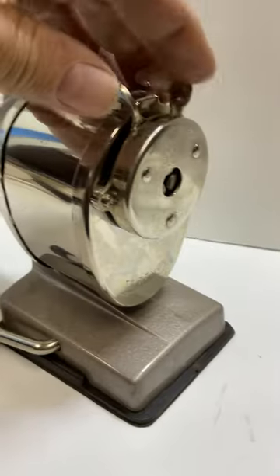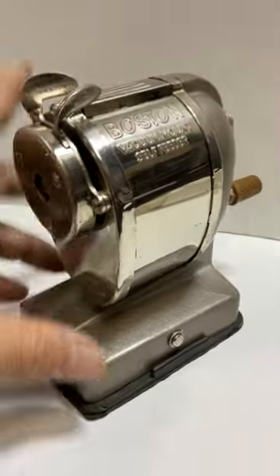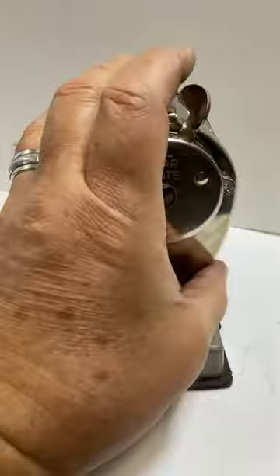You put a pencil in, squeeze this, and let it go and crank it and it'll feed its way through. This will get it to seal to a surface.